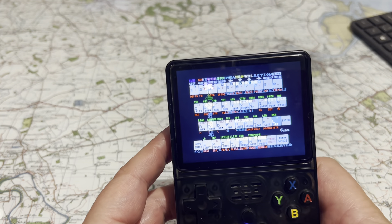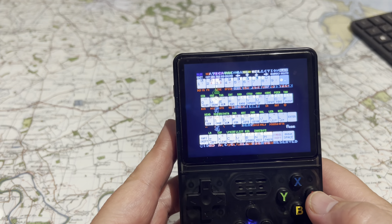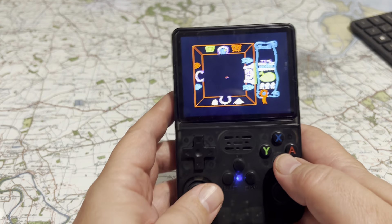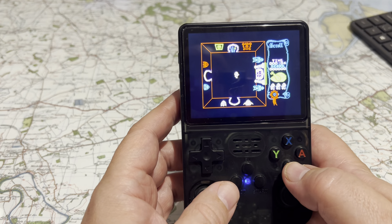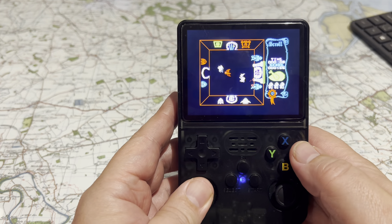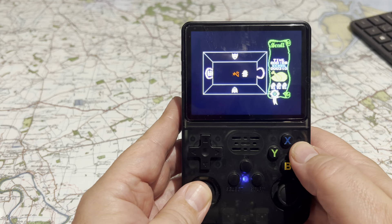Sounds very good, plays very well, and easy to flick between games. Let's have a quick Spectrum game — I'll show you what I mean by the keyboard. So if I take, for example, Attic Attack and go on there, it'll give me the loading screen.